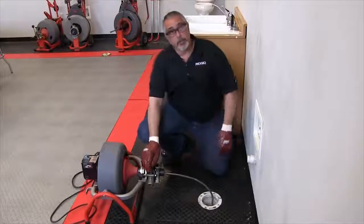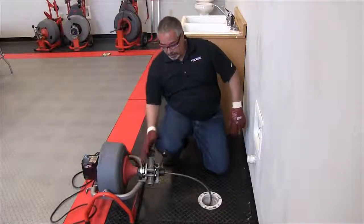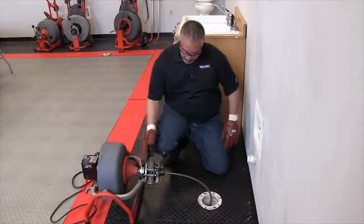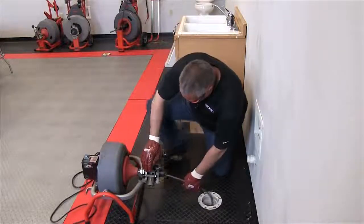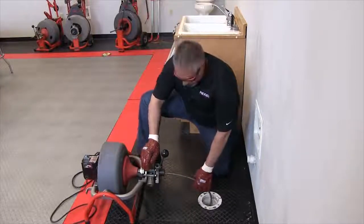If you were to do this manually, you simply back this adjustment knob off here a good ways — doesn't have to be completely off. Then turn the machine on and pull the cable out, forcing it back into the machine.